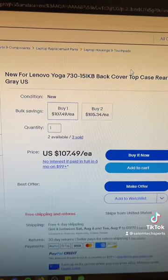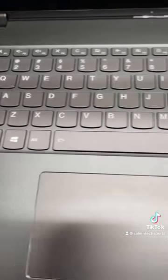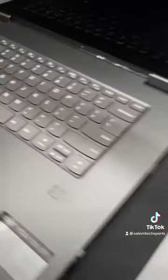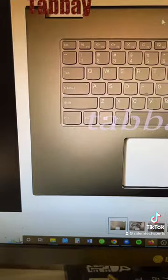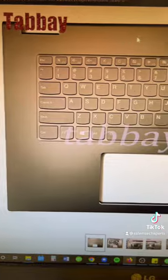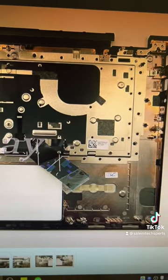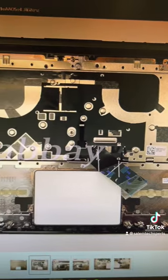And that case costs $108. And let's say that you break the keyboard on here, or some keys stop working, and you need to replace it. Well, guess what? You have to buy the entire top case for the computer, which is also $108. Then you have to remove every single component that's attached to this top case, which is the entire computer, and transfer it over to the new one.